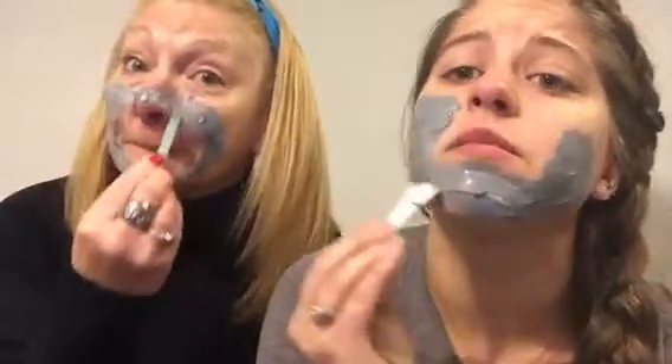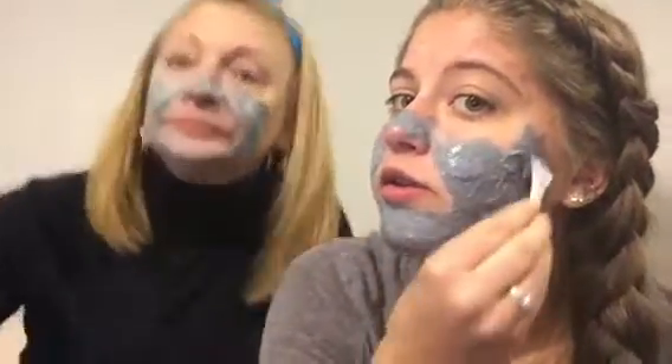Have you guys ever done any masks before? I think we got another mask coming up. I got this off of Amazon — I can't remember how much it was, I think it was like $9. Do you think that's cheap or expensive? I never bought a mask, as you can tell from my face. At what point does it start to bubble? I have no idea — I think it's something with the air when it gets warmer, then it starts to bubble.